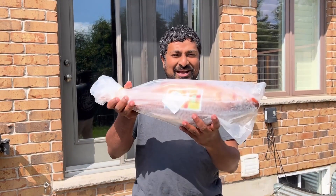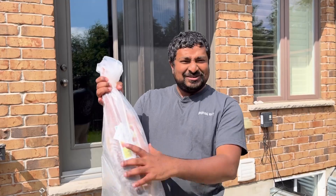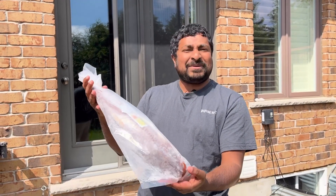Hello viewers! Welcome back to my channel! I am now going to have grilled fish. I am coming to get grilled fish.